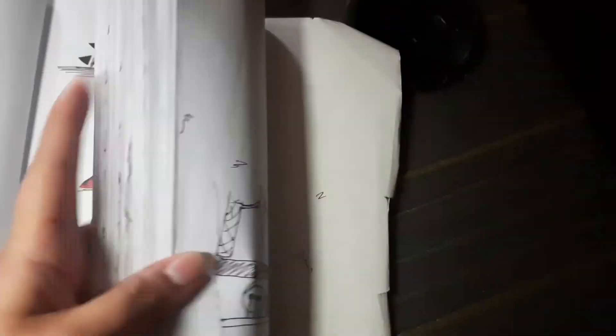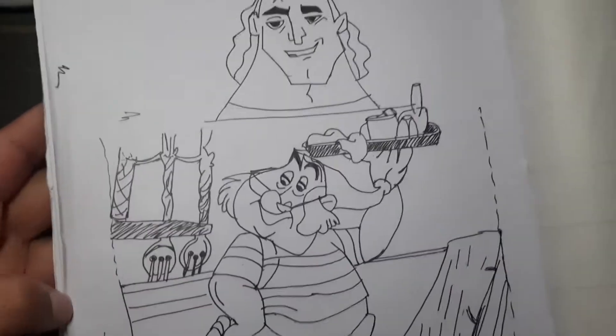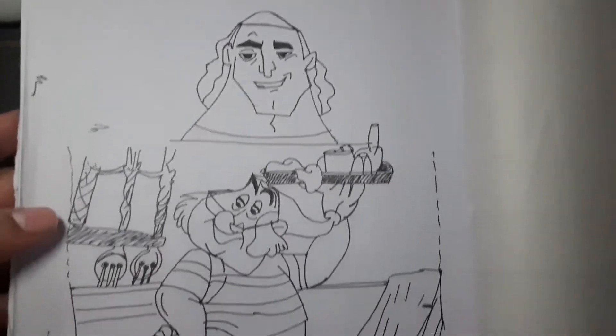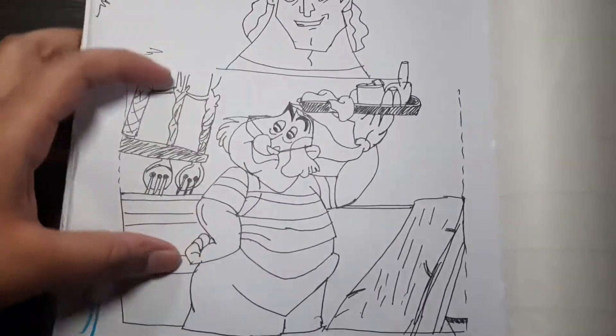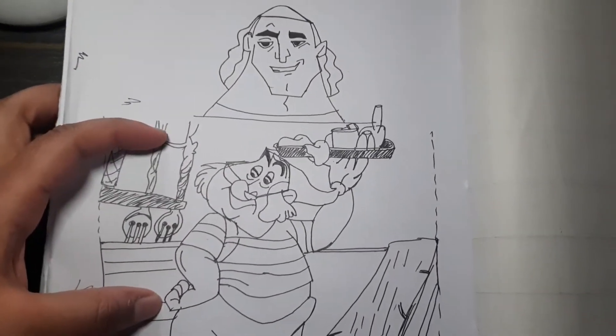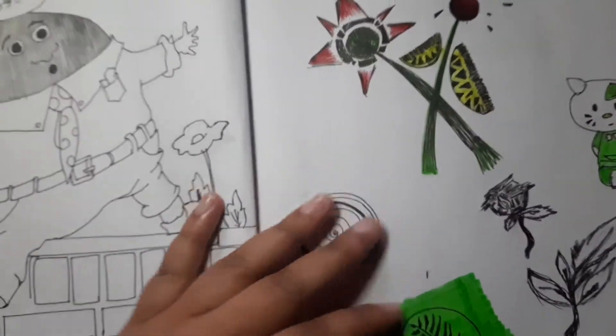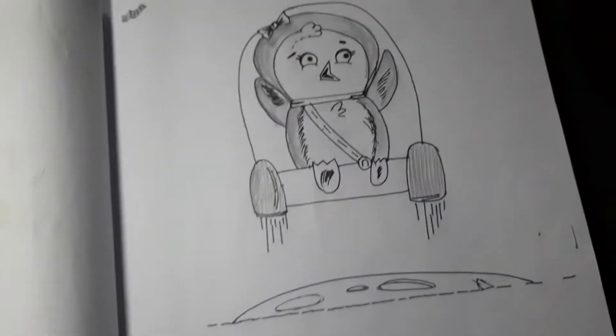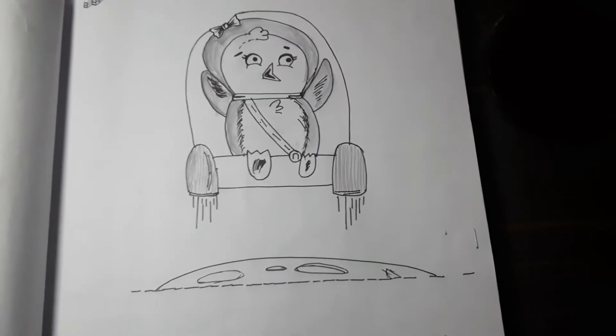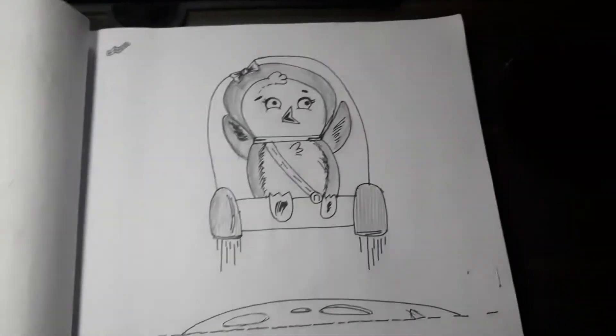And the last one actually blew my mind — I made these two lovely characters. This was the very first one I made because I originally thought I'd be doing math problems in this book, but then I decided to make it a sketchbook instead.